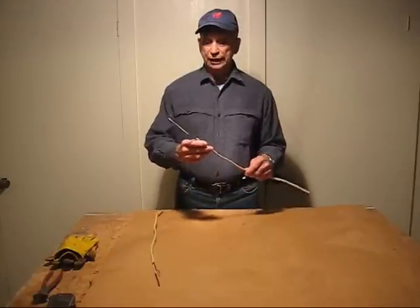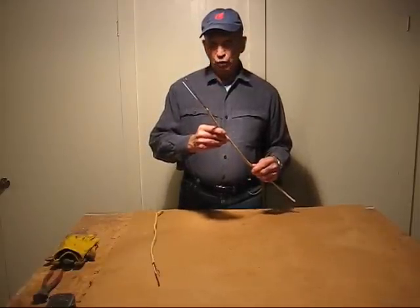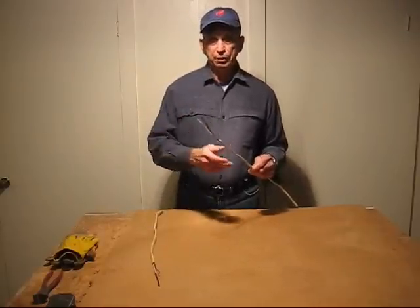Nearly all the wiring in modern construction consists of the 14-gauge wire. It's used almost exclusively for wall outlets, lights, and small appliances.